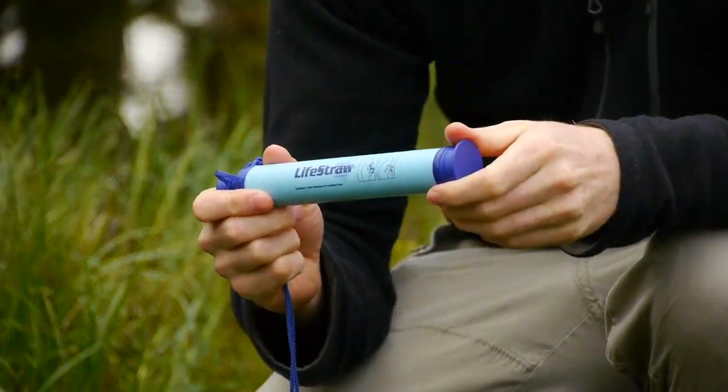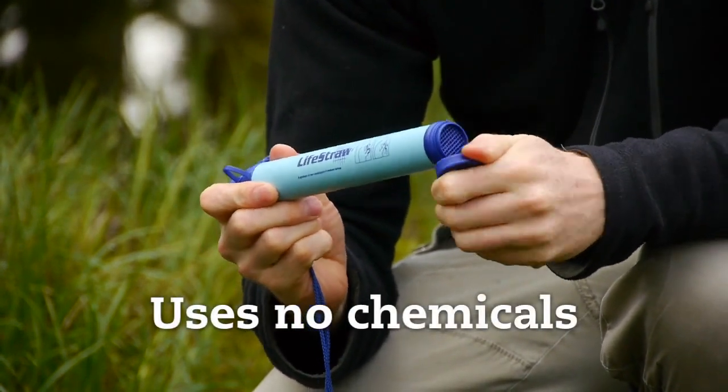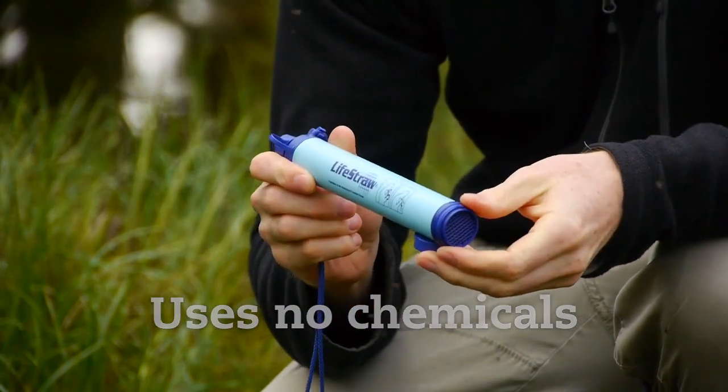The LifeStraw uses a patented filtration system which uses no iodine, chemicals, batteries or any moving parts whatsoever.